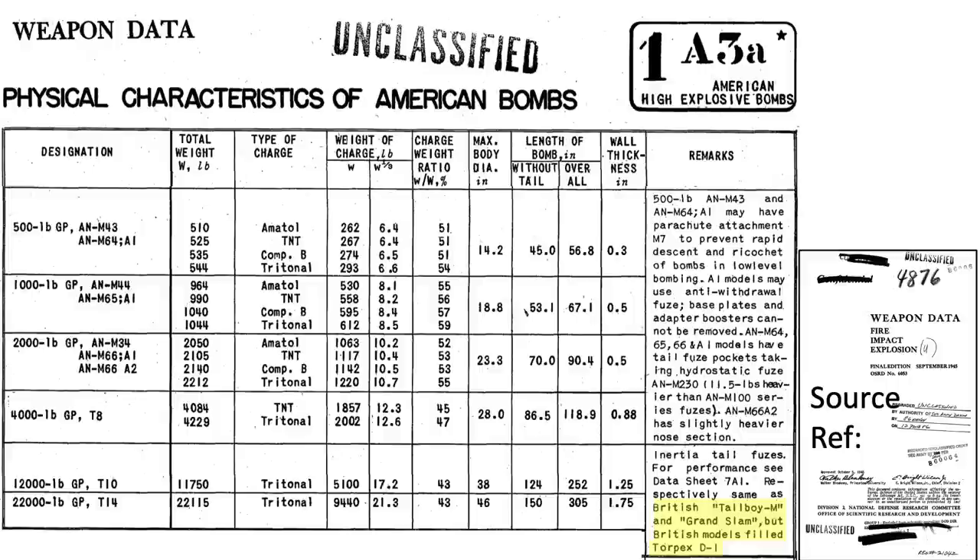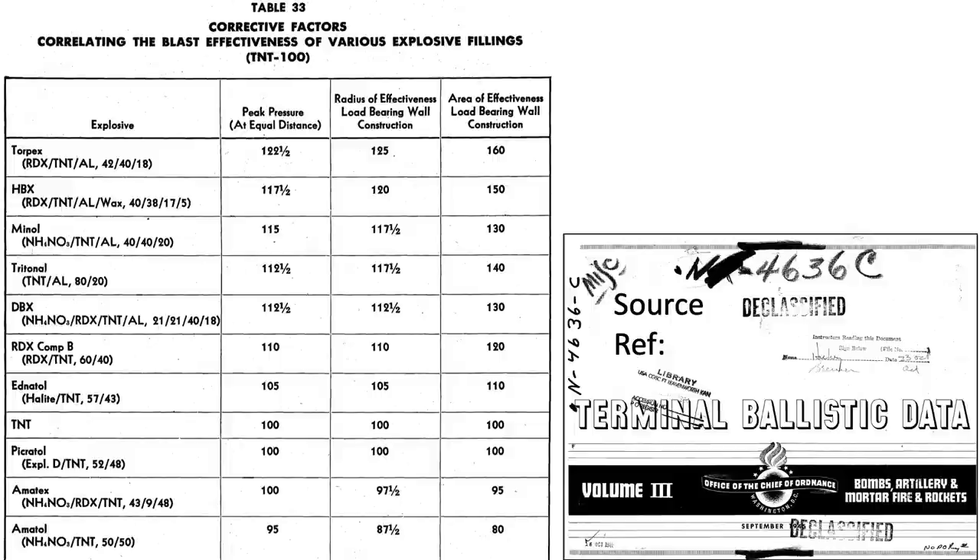The British filled their Tallboys and Grand Slams with torpex, as discussed in the remarks section. Both tritonal and torpex have greater relative power compared to TNT, as shown on a table from a September 1945 Office of the Chief of Ordnance document titled 'Terminal Ballistics Data, Volume 3.' Torpex has a 22.5% higher airburst peak pressure than TNT, while tritonal has a 12.5% higher airburst peak pressure than TNT.